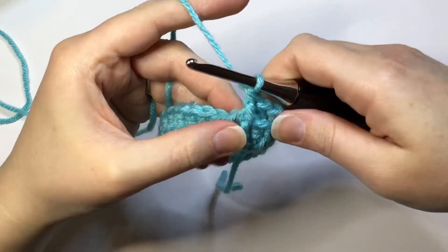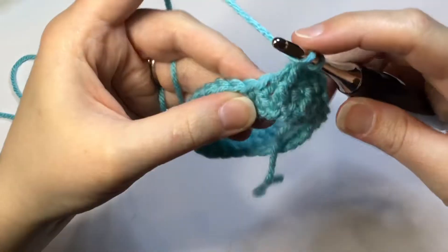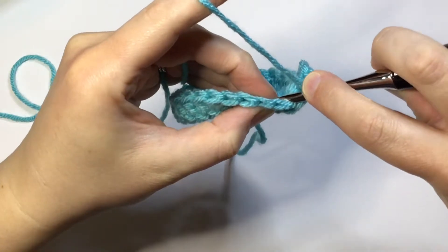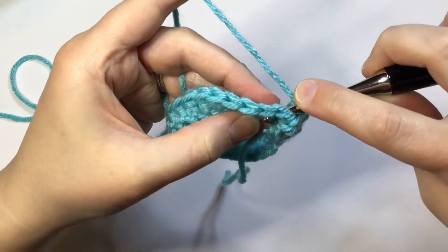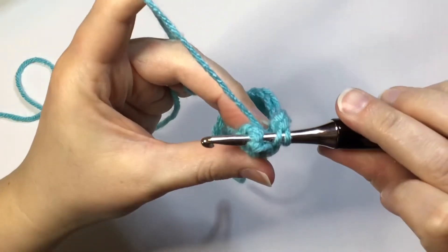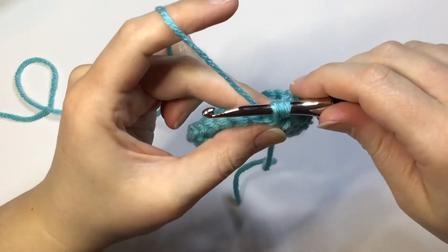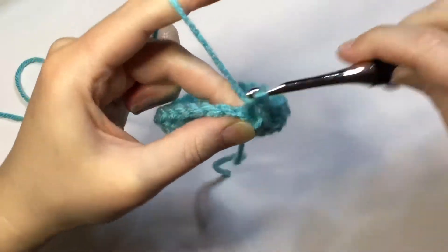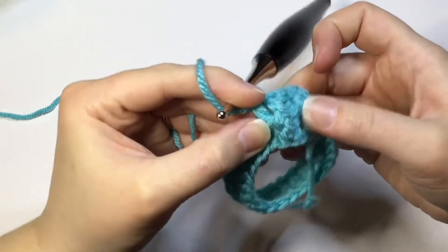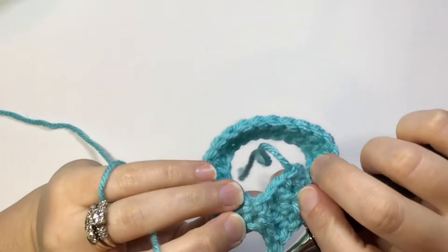Let me show you how to back post again. Find your post — there's your next post. Yarn over, go behind your work, find your post and push it back, come out the other side of your post. Yarn over, pull through, and up, then yarn over and double crochet. See how the front post raises those stitches in the front of your work, and then the back post pushes it back.